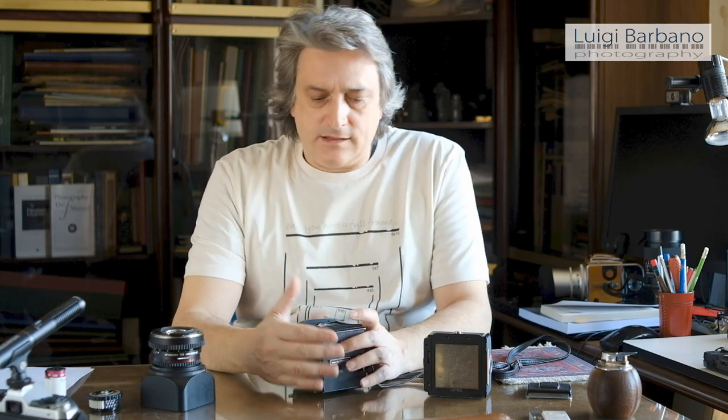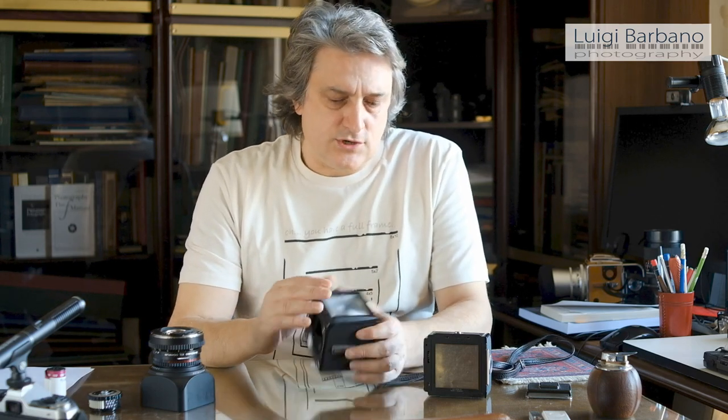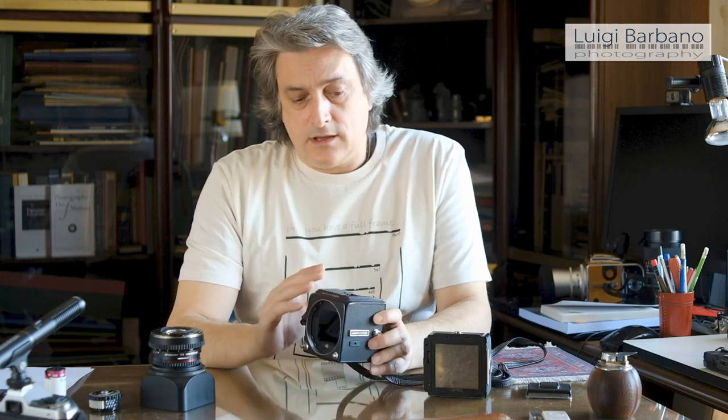In 1957, Hasselblad came out with the 500C. The 500C had a fixed focusing screen and some little differences inside. But with the 500CM — the modified version that came out in 1970 — you can change the focusing screen. In this case I have the Acute-Matte focusing screen, which is the brightest one produced by Hasselblad, and it's absolutely beautiful. So if you are looking for a Hasselblad 500, go with the CM. The difference in the focus screen is really, really huge. So if you can afford it, go with the M version.